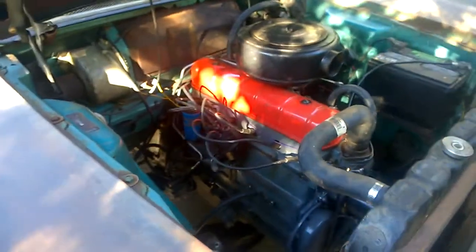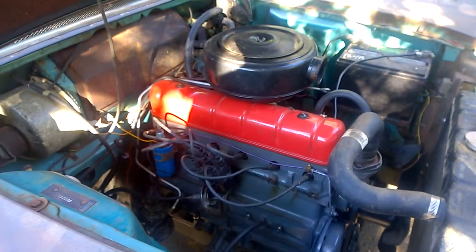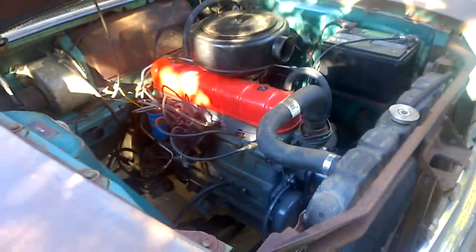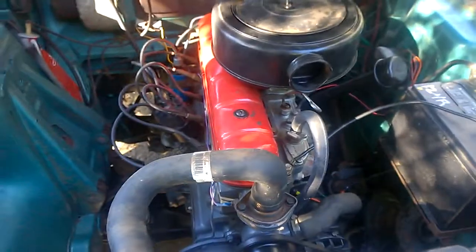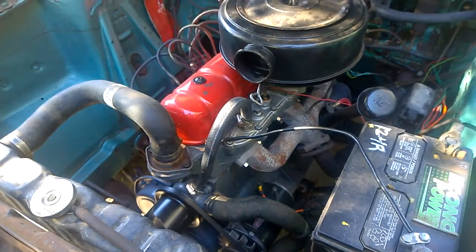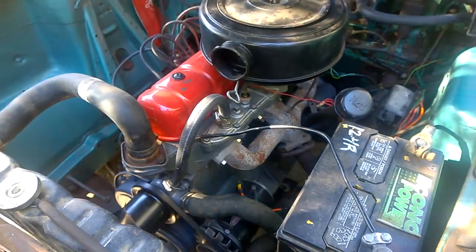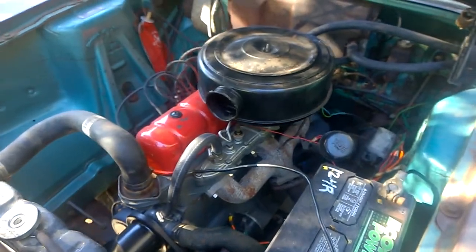Now the engine — the engine that was in here had been sitting so long that the pistons were stuck. I had another engine that was already rebuilt, so obviously that was the quickest and easiest thing to do — just go ahead and put that engine in.